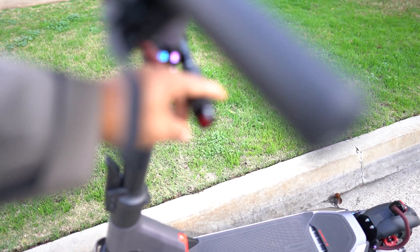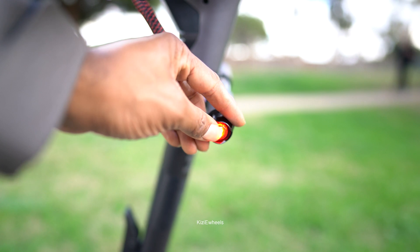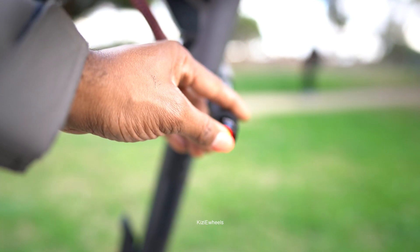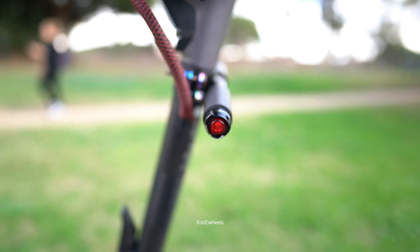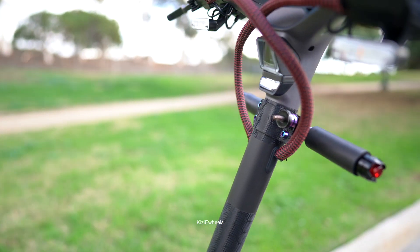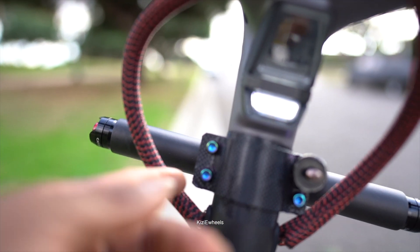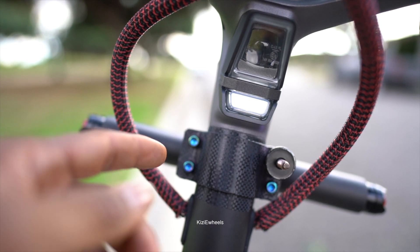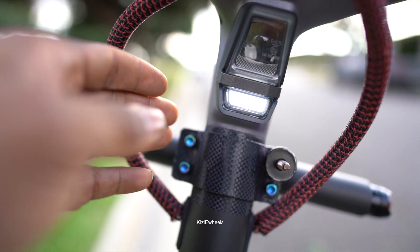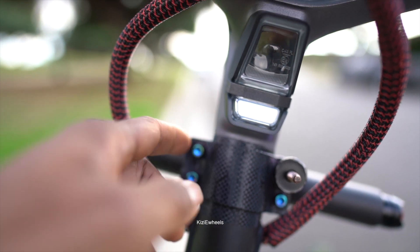This thing also has a light right there — see the light right there? It also turns on. But that's pretty much all the mods that I made to it. I told you guys I'm not gonna do that many modifications to it. All these screws that you guys are seeing, you can find them on Amazon — they're not that expensive. They have titanium screws or bolts, whichever one you want to call it.